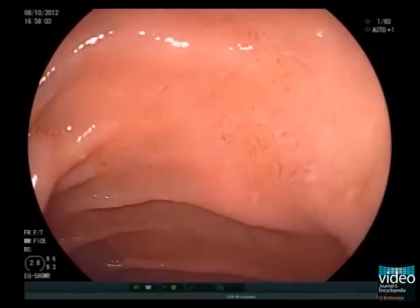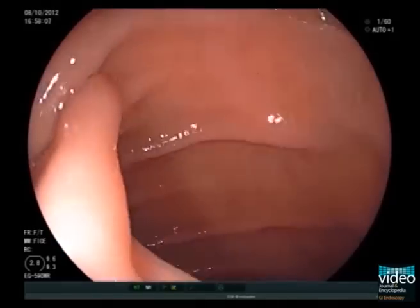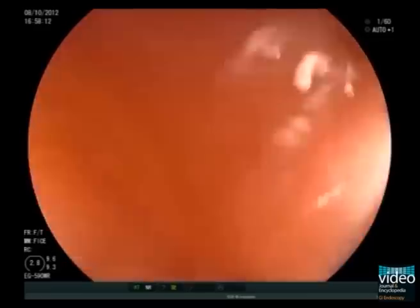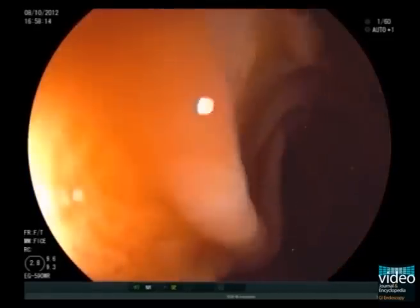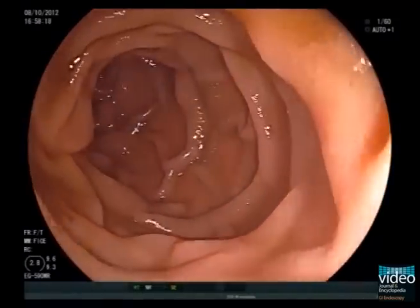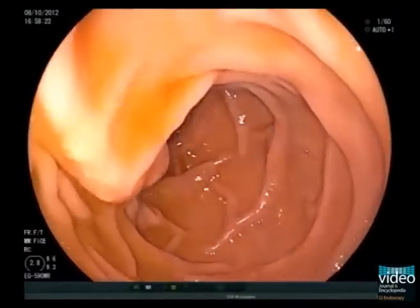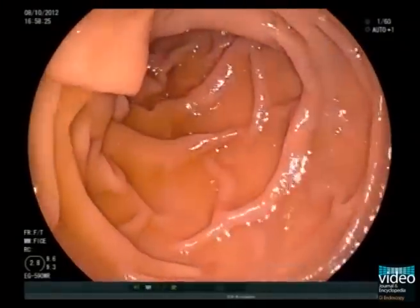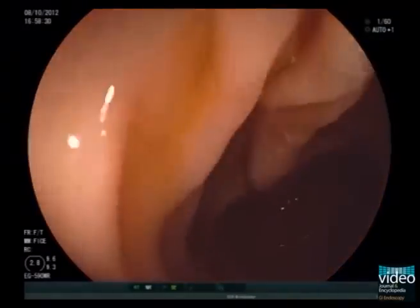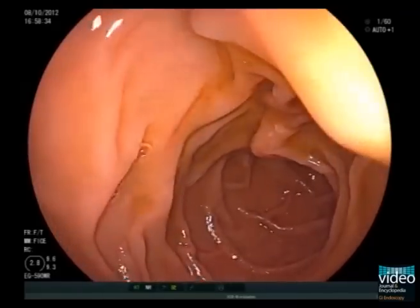To overcome the sharp enteral angle and reach the vertical part of the duodenum, place the tip of the scope at the end of the bulb. Now angle the tip right and upward by turning the small wheel forward and the large wheel backwards, and rotate the scope 90 degrees clockwise while gently advancing the scope. You usually find the papilla at the 11 to 1 o'clock position.